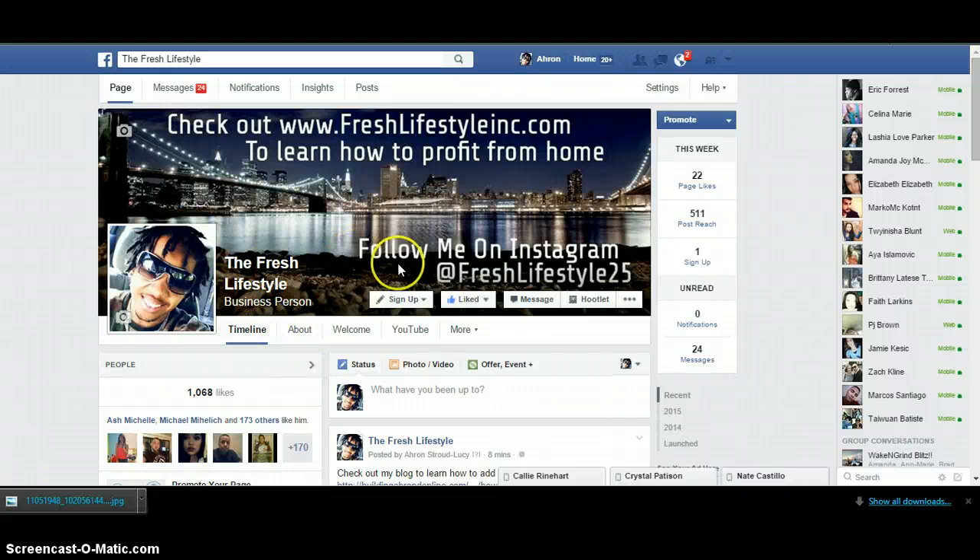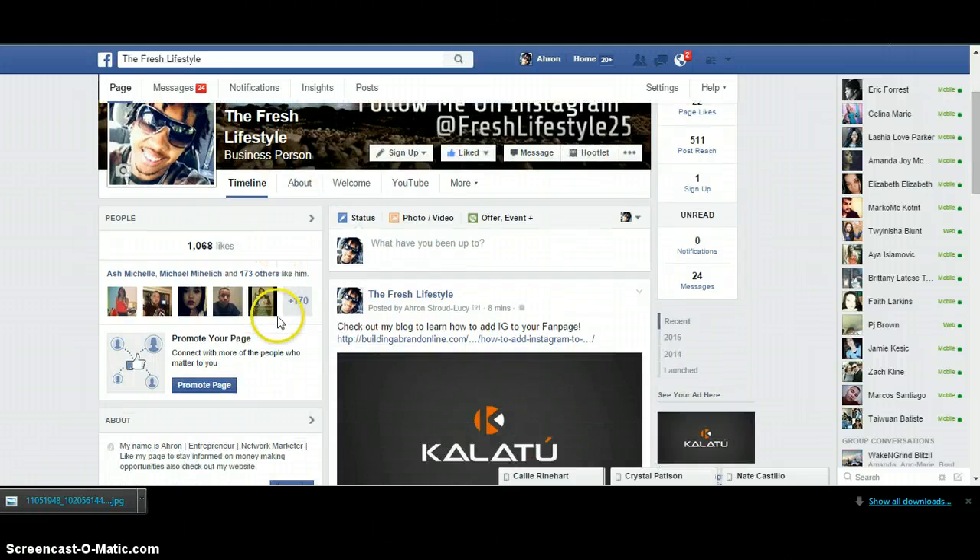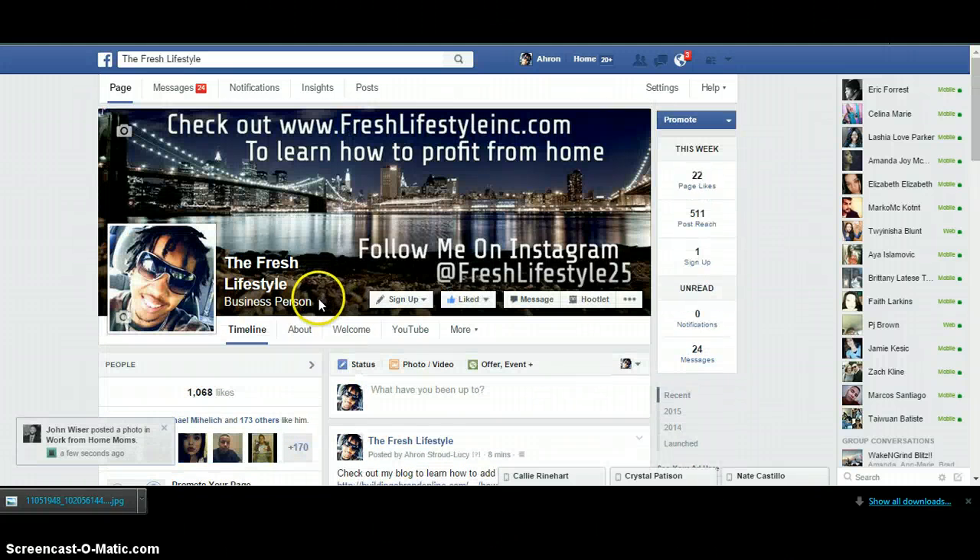Hey guys, my name is Aaron Stroud Lucie, also known as Fresh Lifestyle 25, and I'm going to show you how to add Instagram to your fanpage.